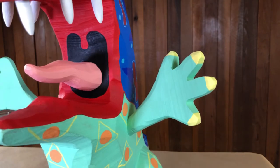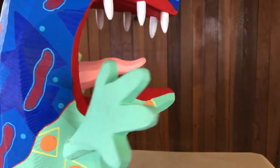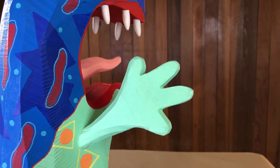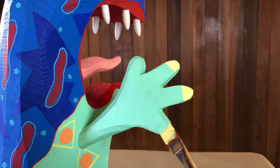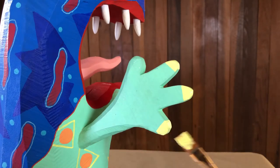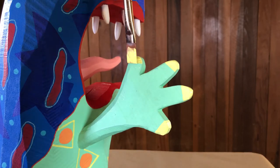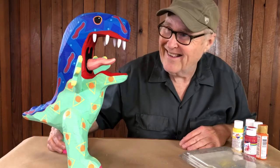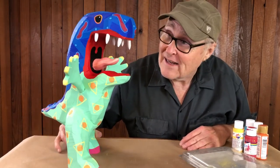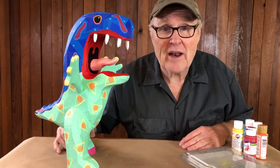Tyrannosaurs have terrifying, vicious claws, and I feel like I captured that really well. Let's do the other side and get it painted up. You've got to admit that properly captures the terror of tyrannosaur claws — really there's just no end to the magnificence of this thing. We got this kid all painted; I think he's looking pretty ferocious. Thanks for watching — I hope you liked it and got something out of it, and I'll see you in the next video.